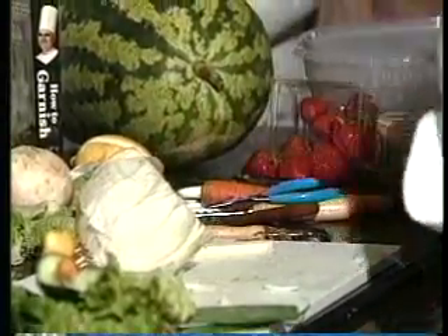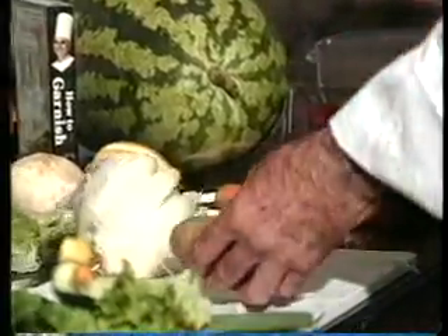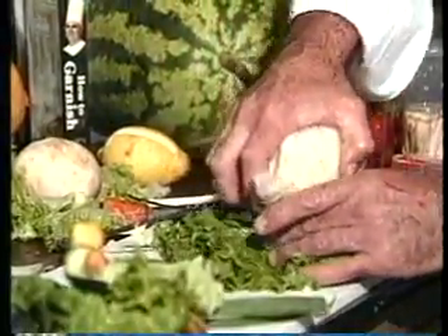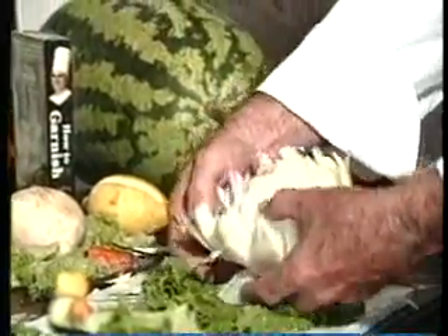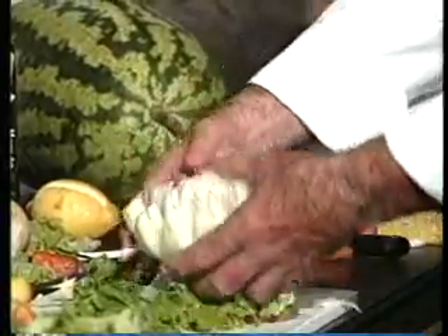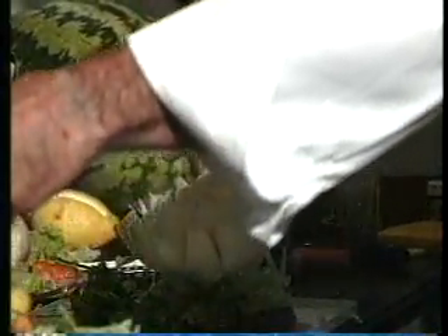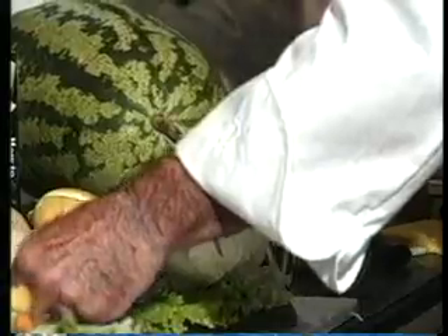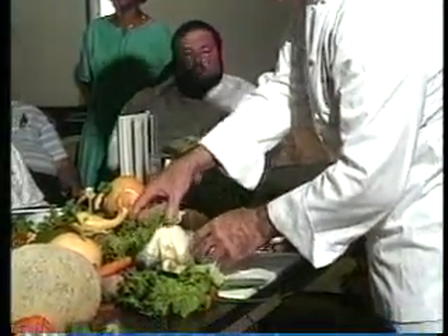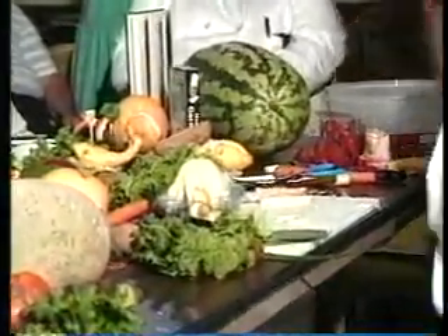A potato for a base. This will just open up. Right where it had the double growth, it doesn't want to open up. Now we're going to color this onion. This is some food coloring — cake coloring I like to use, it comes out a lot stronger. Take it and just place it right inside. It'll suck it right up. Just make sure you have plenty of paper towels.